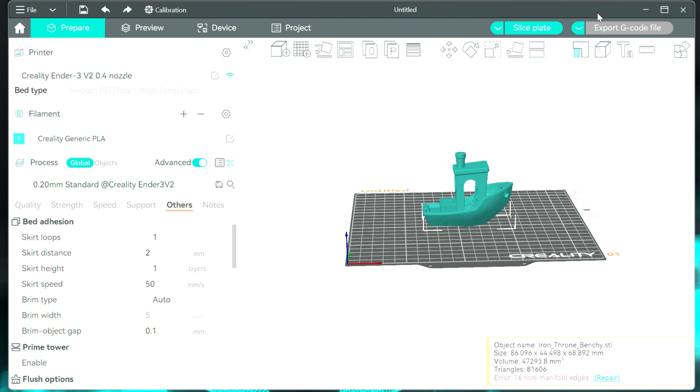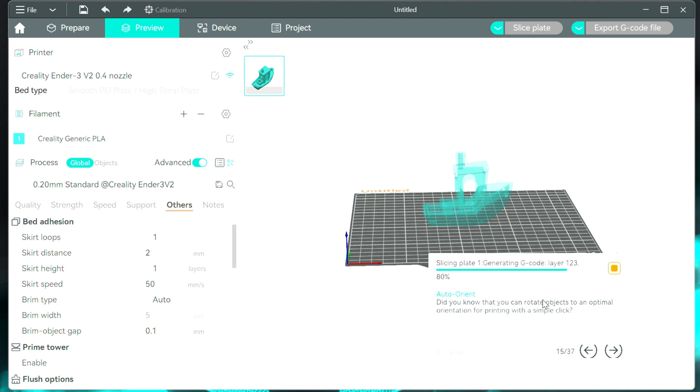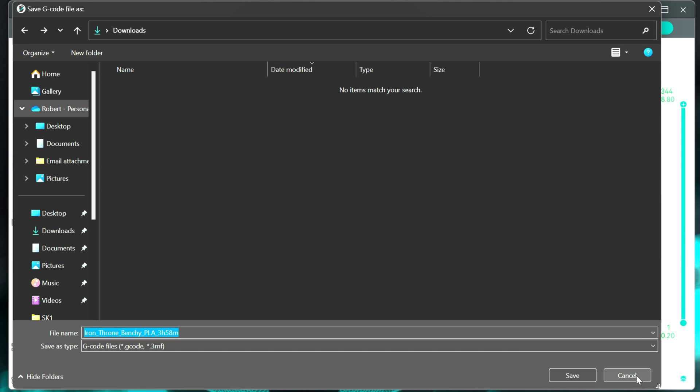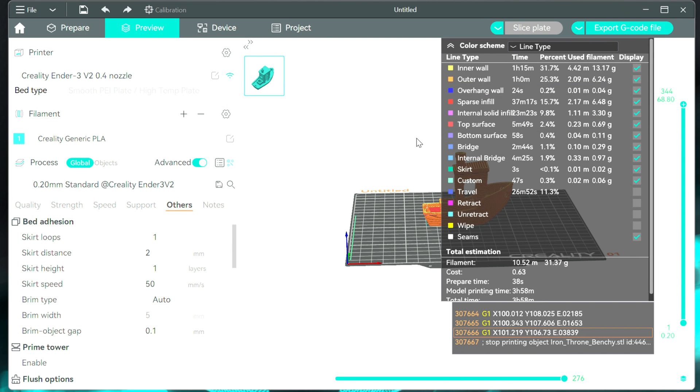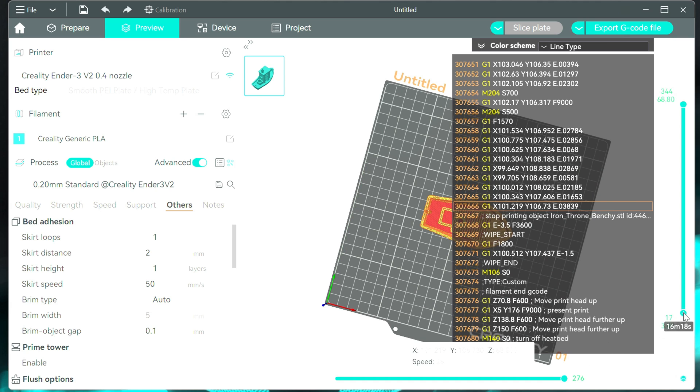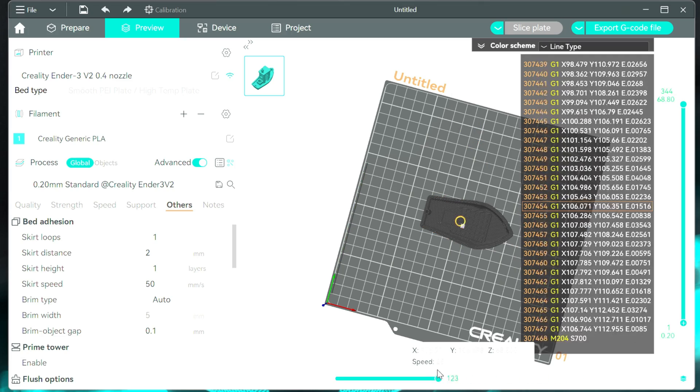Now we're going to go up and hit slice plate. This is creating our G-code file and giving us a breakdown of where all the time is spent. Then you can export G-code or hit print if your printer is connected. In this case we would just export it, save it, put it on our SD card, and put it in the printer. It's also worth mentioning you can minimize this — it automatically moved you under preview. Under here you can scroll up or down to see the different layers, and you can actually see the G-code commands in there as well.